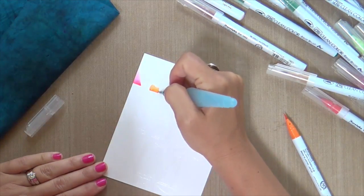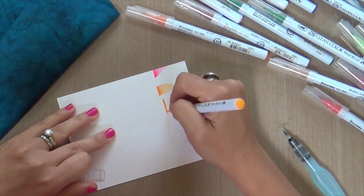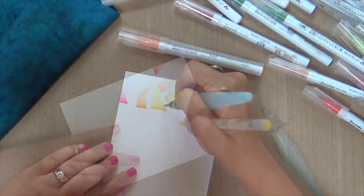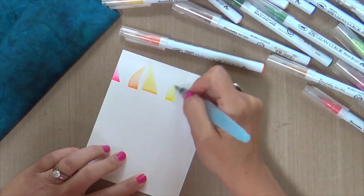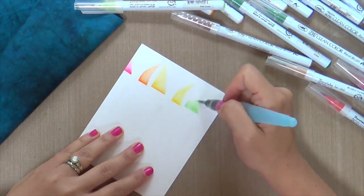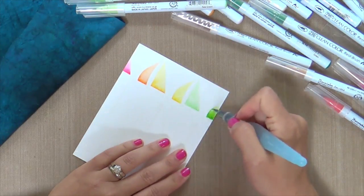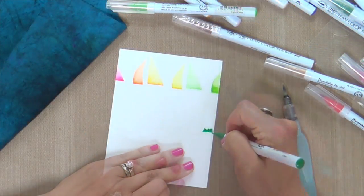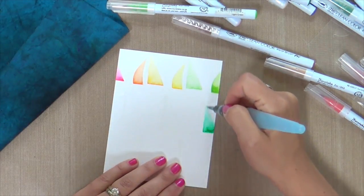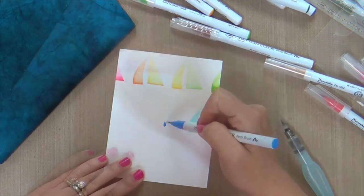So have you checked out the rainbow card challenge? Dawn Wolfslegel from WPlus9 — you all know who she is, she's an amazing, incredible designer, fantastic watercolor artist. She started off this rainbow card challenge. I made a card the other day because when she made her project — which you've got to go check out, by the way — she made like three fabulous rainbows with the cute little WPlus9 panda images in it.